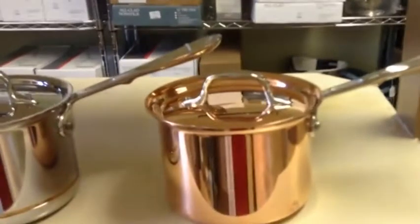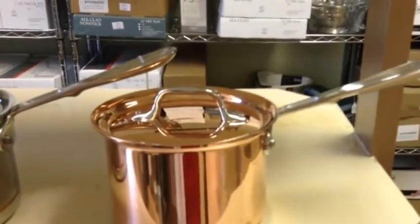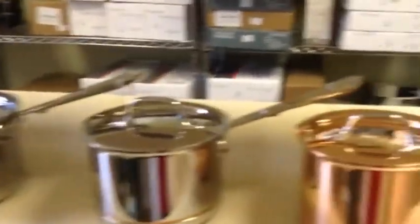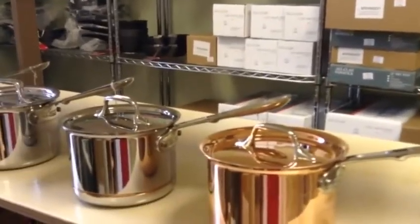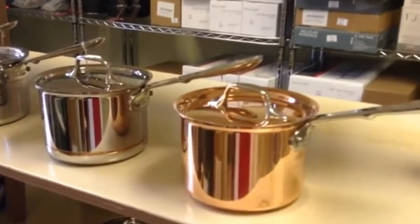Our final line is the copper line, also known as the C2 line. Please let us know if you have any more questions about All-Clad's different lines by contacting us at customerservice@cookwareandmore.com.